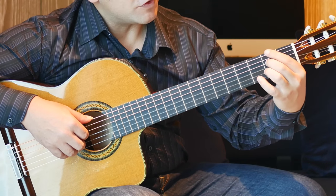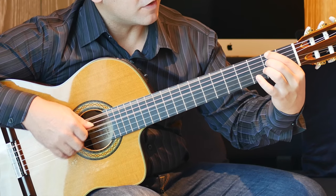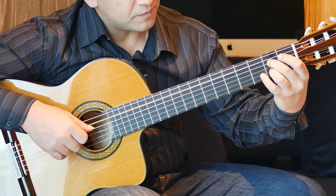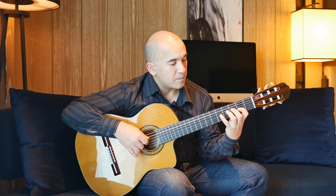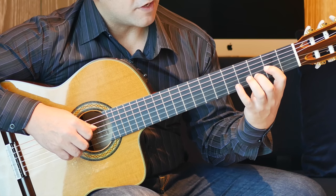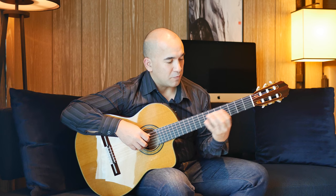We have a block chord: 1st finger 2nd fret 6th string, 2nd finger 2nd fret D string, and open G, open B — so it's strings 6, 4, 3, 2 together. Then put your 3rd finger onto the 2nd fret of the B string, thumb comes down, and we play 5, 4, 3, 2. Then 1st finger 2nd fret G string, 2nd finger 3rd fret B string, 3rd finger 4th fret D string — those 3 strings and an open D, from the arpeggio.